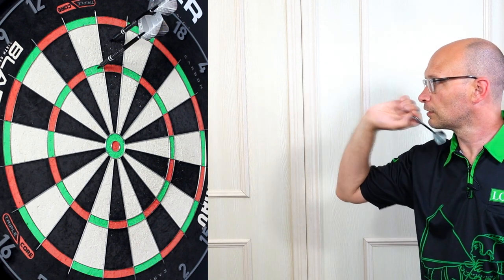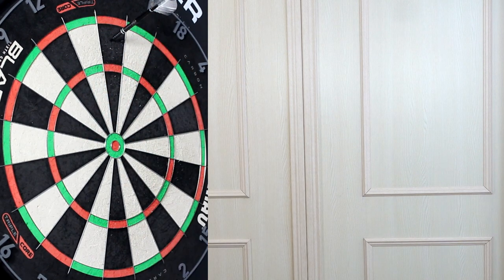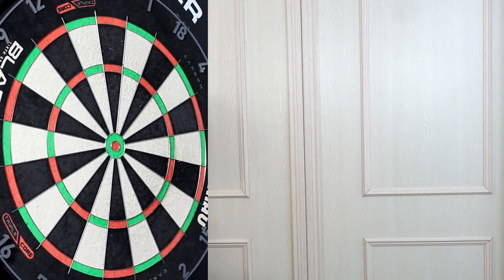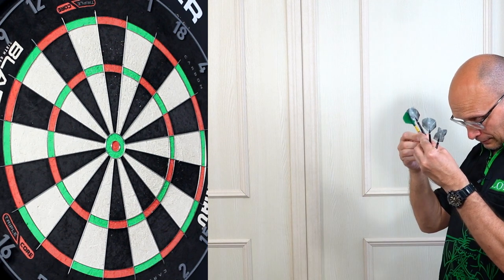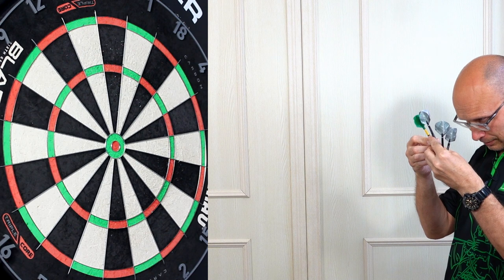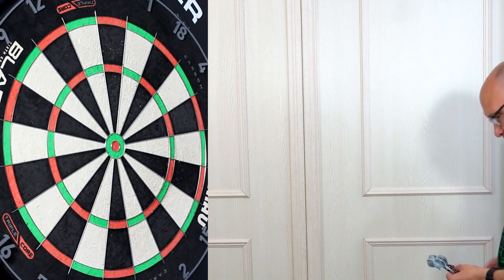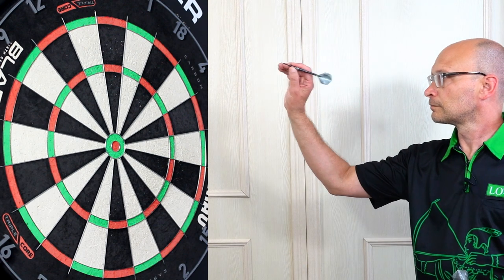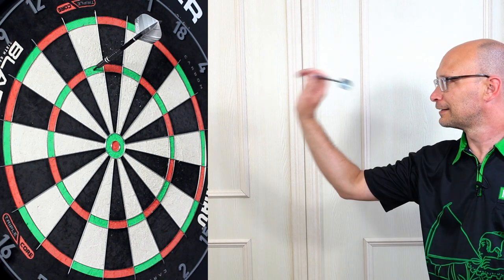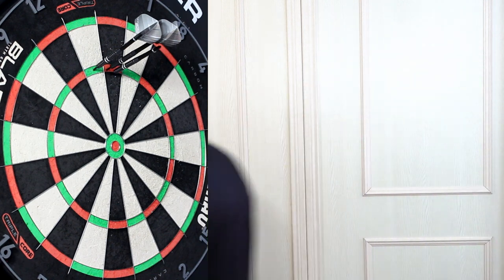Treble 5 — managed to get a treble 20 though; that was just my sighting in, that's my excuse anyway. It's certainly got a similar feel to the Harrows Predator — there are my trusty Predators. It's a similar angled ring style grip, but the Predators have a more pronounced ring on the angled part, whereas these have a chamfered part. Still a decent amount of grip there. Oh, treble 5 again — and treble 20, just under the wire on that one.